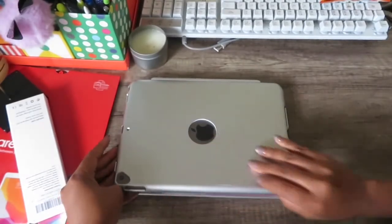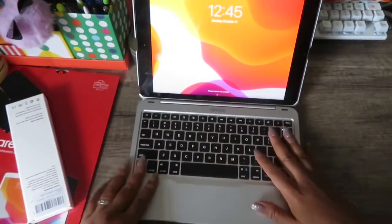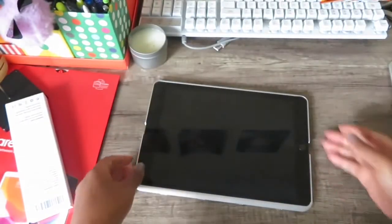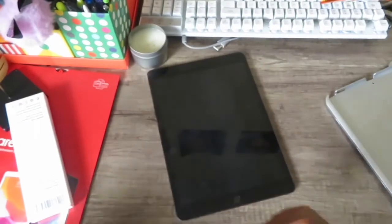Okay guys, so this is my iPad — I named her Sophia because I name everything. I got this little keyboard from Amazon; if you want to know how that works let me know, because I can just take it off and it's still an iPad. I'm going to have to take this case off to put the screen protector on.